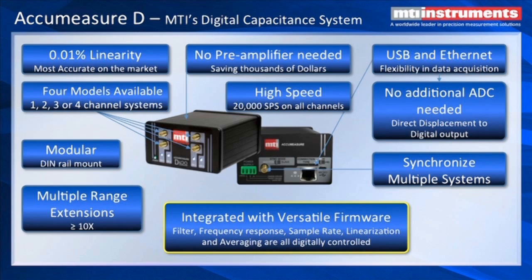We have four models available: single, dual, three, and four channel units in a very small modular DIN rail mount. It's got multiple range extensions. This means that a probe such as a 12 micron probe can have multiple range extensions — I can extend the range by a factor of 2, 3, 4, all the way up to 10.